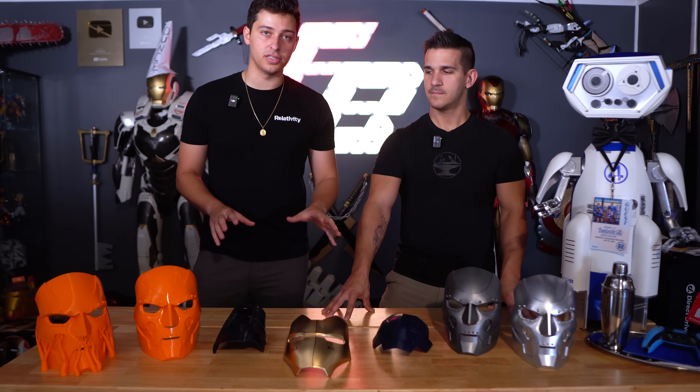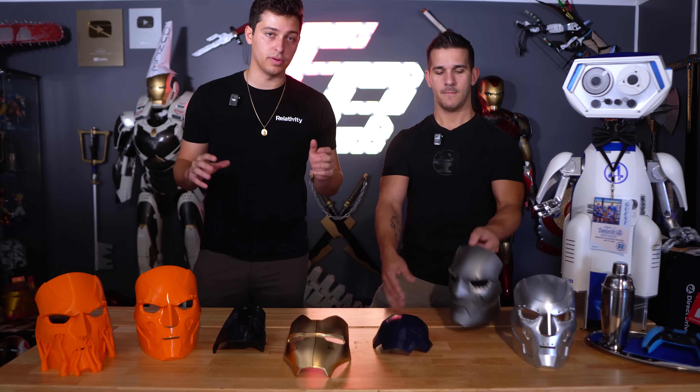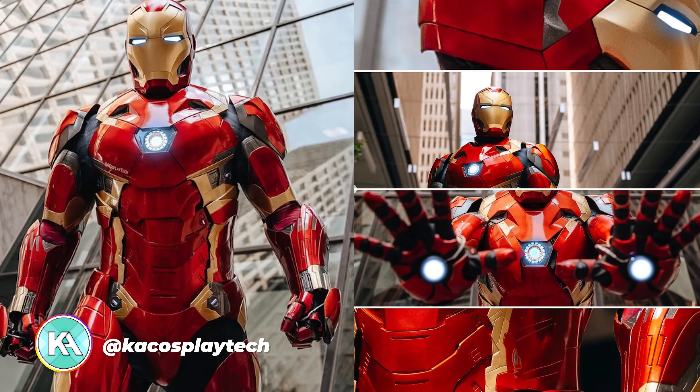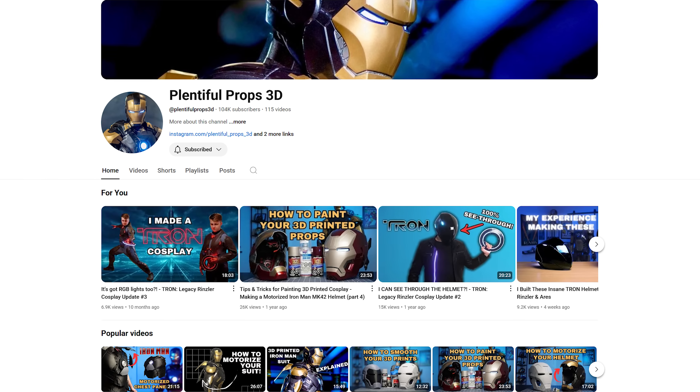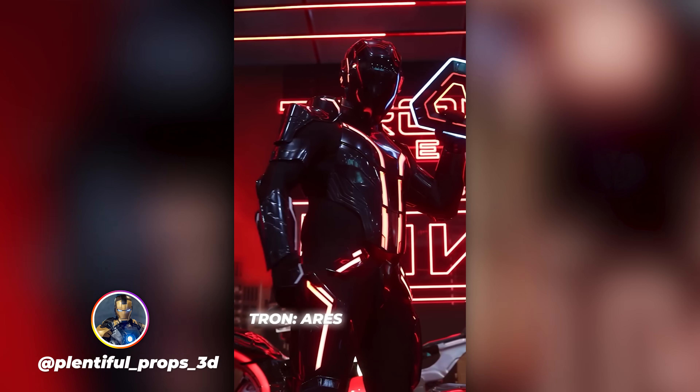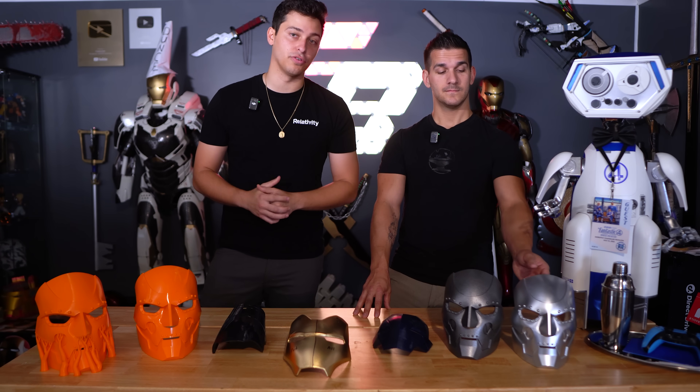A lot of these were some smaller parts — masks, gauntlets, stuff like that. If you guys want to see some more impressive builds that utilize acetone vapor smoothing, please check out our friends KA Cosplay Tech, who did an amazing acetone vapor smoothed Iron Man suit — there's basically no paint on that thing. And our friend Nick from Plentiful Props 3D, who just finished an incredible Tron Ares build using just wet sanding and acetone vapor smoothing to get his final finish. Both of those builds are incredibly impressive, and we wouldn't have been able to put this video together without their help. So be sure to give them some love.